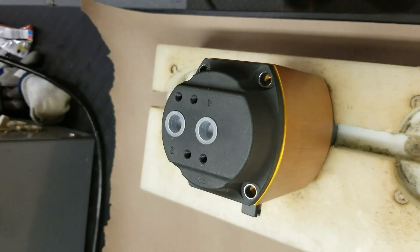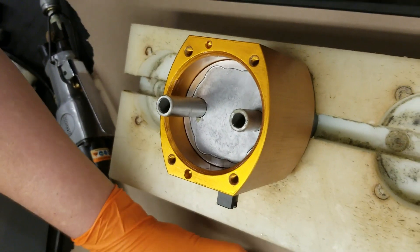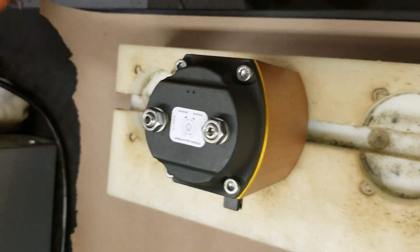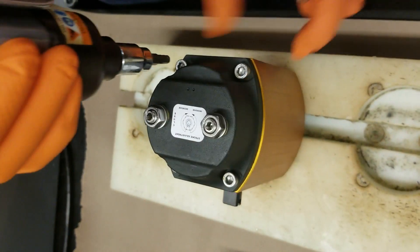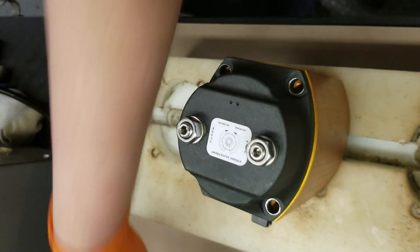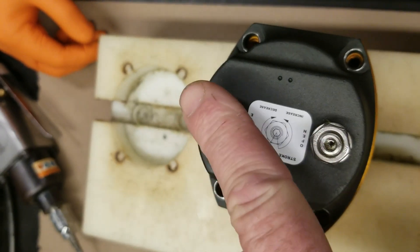Once the four screws are removed, the end cap should slip right off the actuator. Sometimes on the larger models you may need to get a small screwdriver to get it started. We'll flip it over and remove the other four screws on the other end cap. This end cap has travel stops in it — the older models won't have travel stops. These screws here are the travel stop screws on the newer models for the open travel stop and for the closed travel stop.